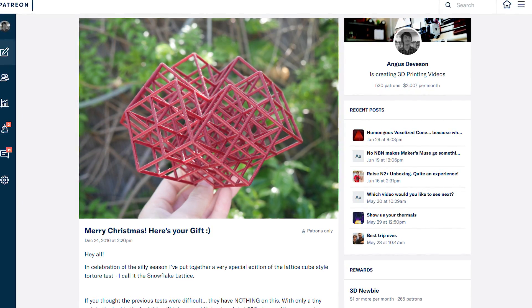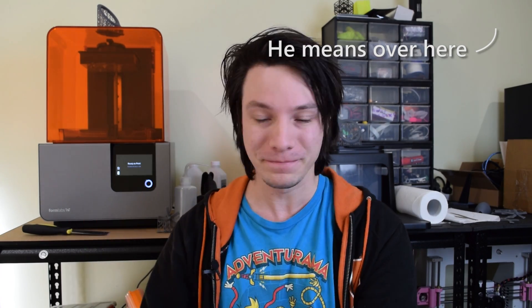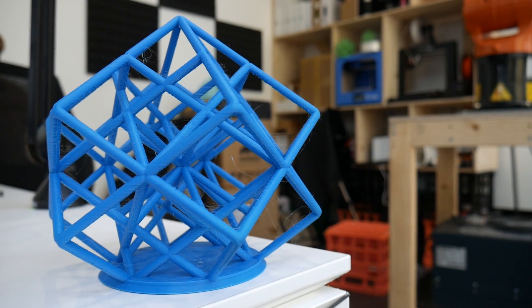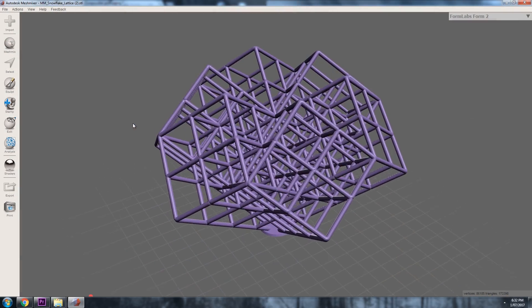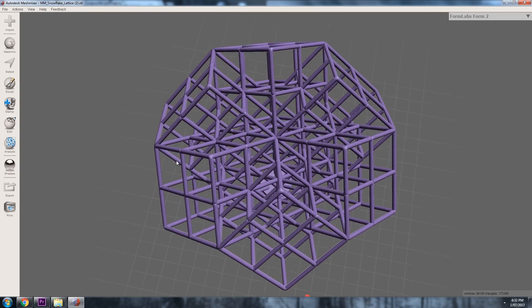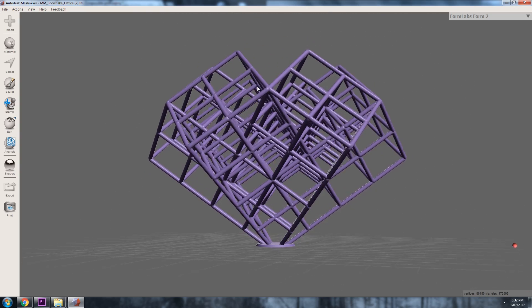This is the Snowflake Lattice that I uploaded at Christmastime on Patreon, and I'm going to put a Gumroad link up here to download it for free — you can download it and also torture test your machines. Basically, it's a take on the lattice cube I designed last year. It's got a very tiny base that goes up into a patterned cube. It looks a bit like a snowflake, hence the Snowflake Lattice.